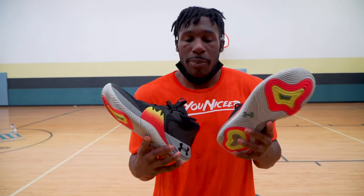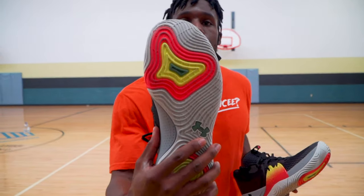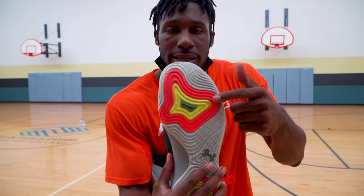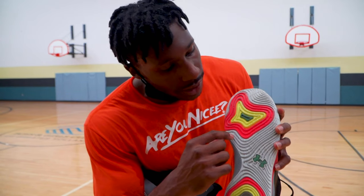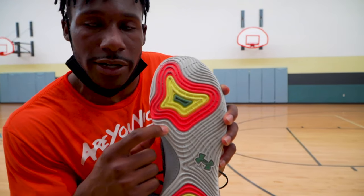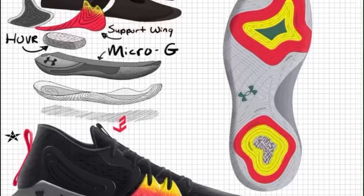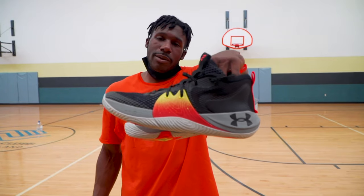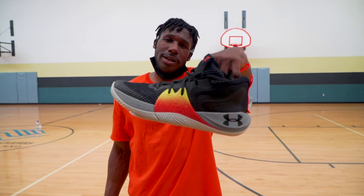The colorway is pretty sick — bombs are really dope, paying homage to MB and his journey everywhere he's been. On the bottom of the soles, you might see a couple of different things — like Kansas is down there. I'm going to show a picture in the video so you guys can see a little bit more of MB1's journey. So again, I give the MB1s a 7.5 out of 10.